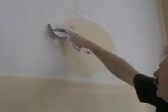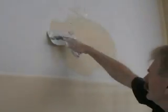Top coat is sandable where cornice cement used in previous coats is not. Therefore you need to cover all the previous coats with top coat. Feather out the edges and when sanded you will never know a patch was there.